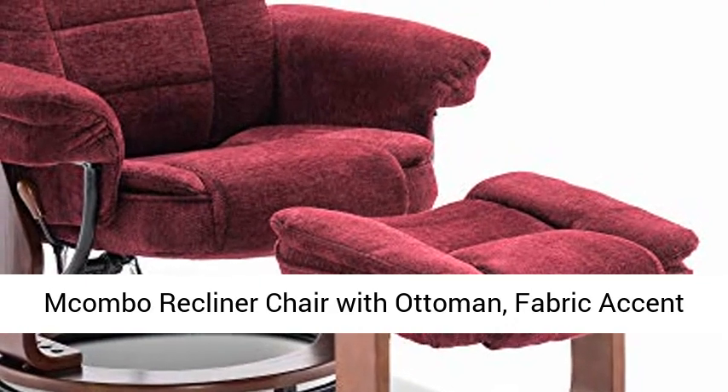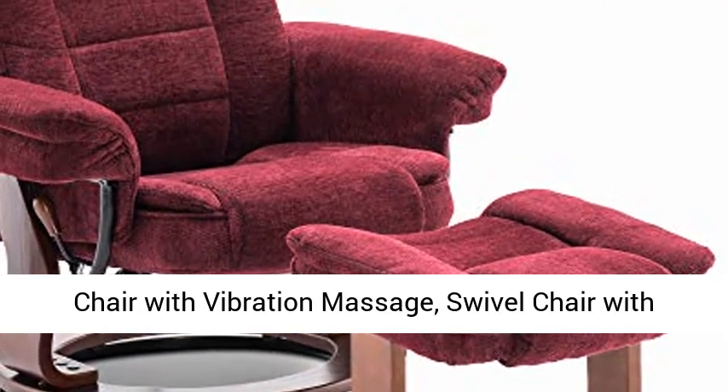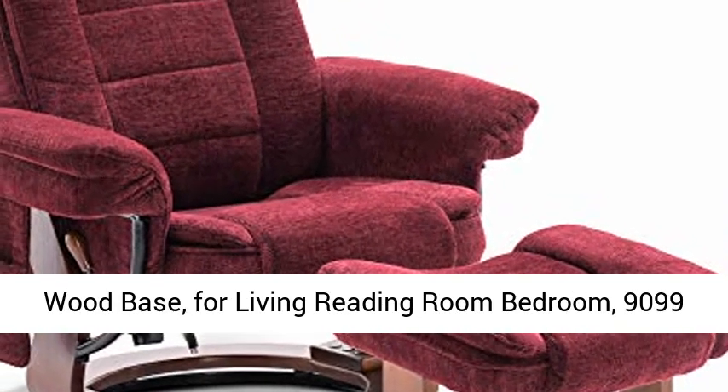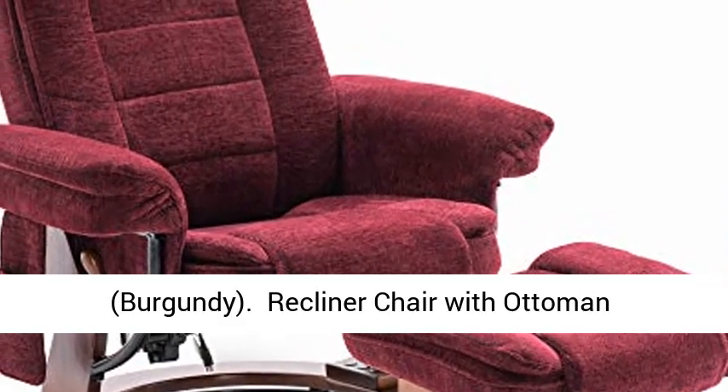Macombo recliner chair with ottoman, fabric accent chair with vibration massage, swivel chair with wood base, for living reading room bedroom, 9099, burgundy.